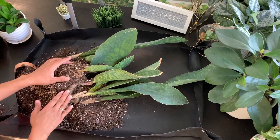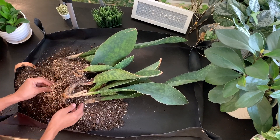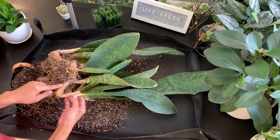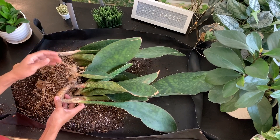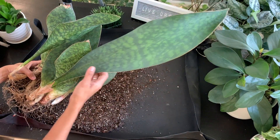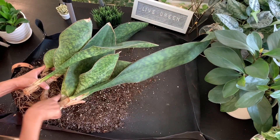Now that we've gotten the plant out of its container, I'm just going to slowly remove the soil around the roots to expose the rhizome. If you look closely here, this is the rhizome, and one of the best ways to divide this plant is by cutting in between the rhizome. The plant I would like to divide and propagate is this giant one right here.